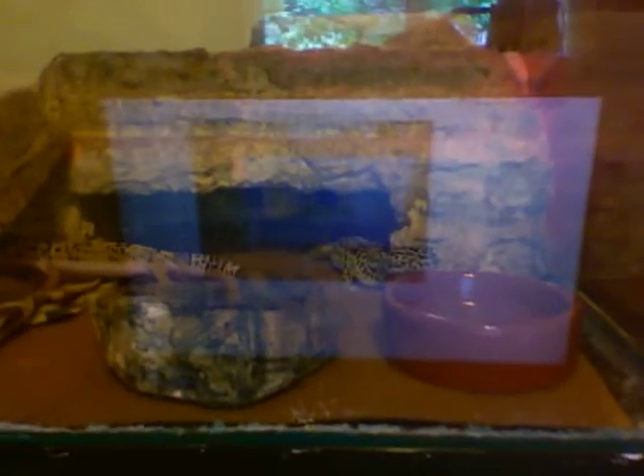Geckos are also going to need a warm hide, which should be above the under tank heater. A cool hide, which is on the other side of the tank where there is not an under tank heater. And a moist hide, which is not pictured in this tank. A moist hide helps them shed and go in there when they need to shed.